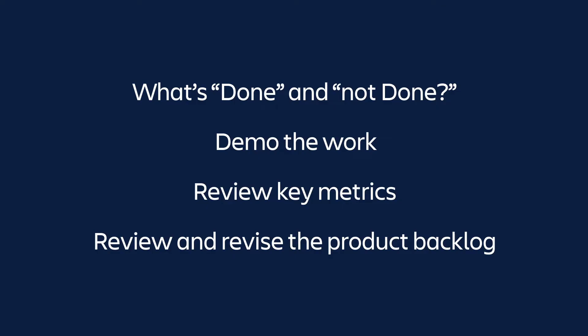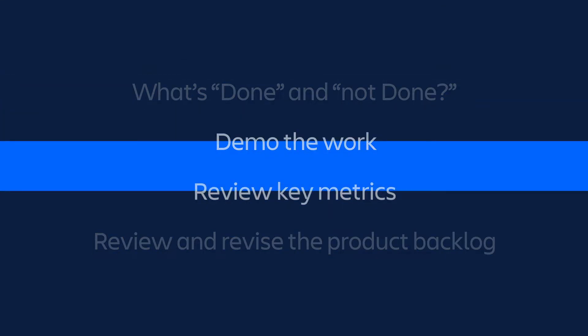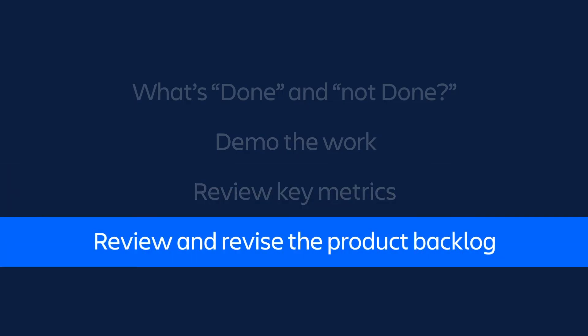So how do you do a sprint review? Well, there are 4 key steps: review what's done and not done, demo the work, review key metrics, and review and revise the product backlog.